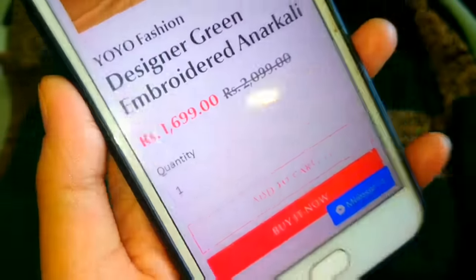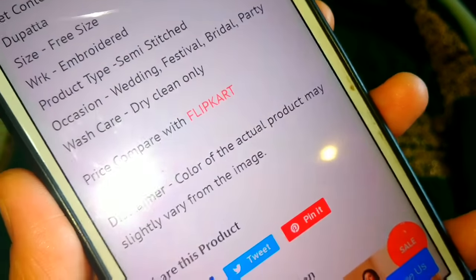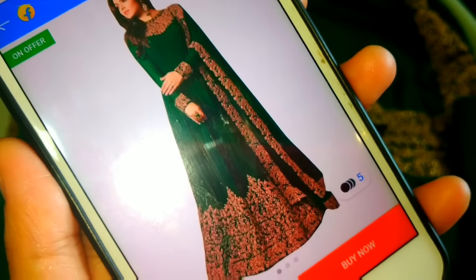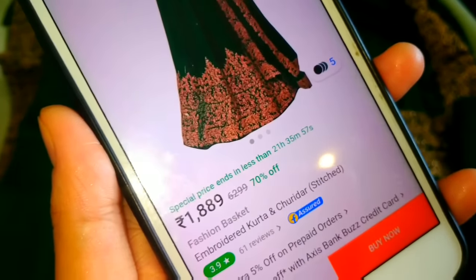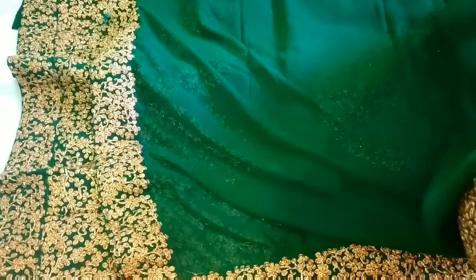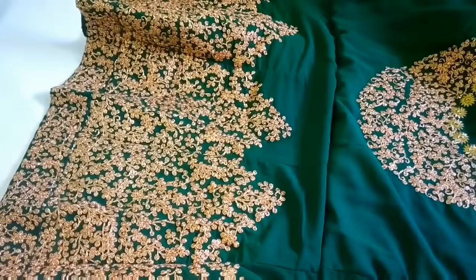The price of this item is around Rs. 1,699 to 1,700. Let's check how much we are getting it on Flipkart — on Flipkart, it is Rs. 1,900 to Rs. 1,889. So this website is less by around 200 to 300 rupees. If you are interested in purchasing, I have given the link in the description box. You can check and purchase it for any ethnic function, wedding, or party.